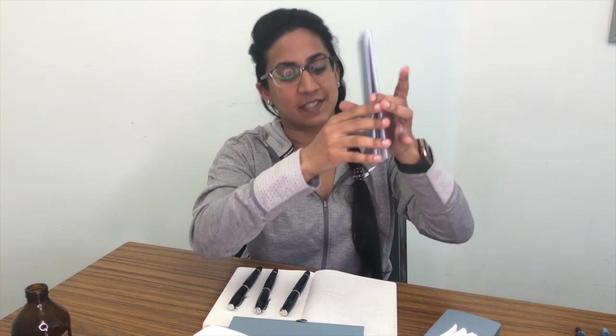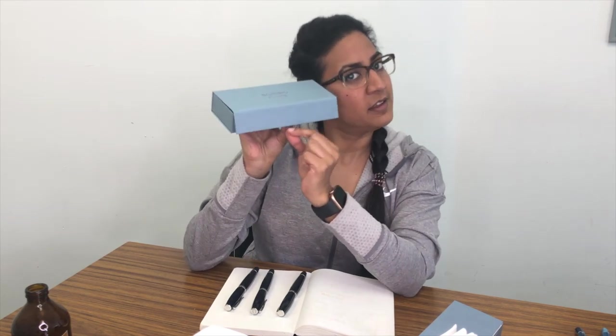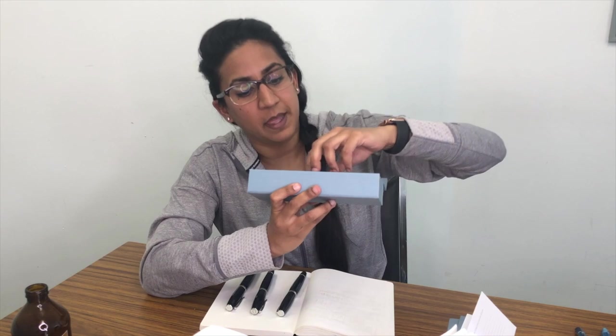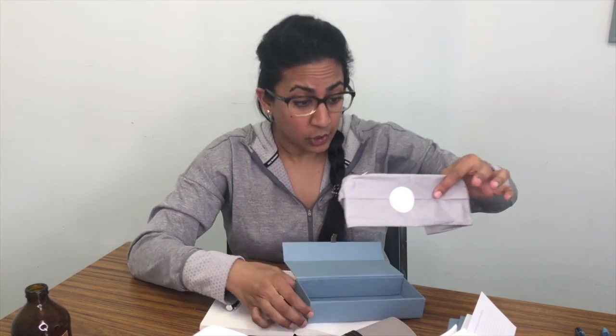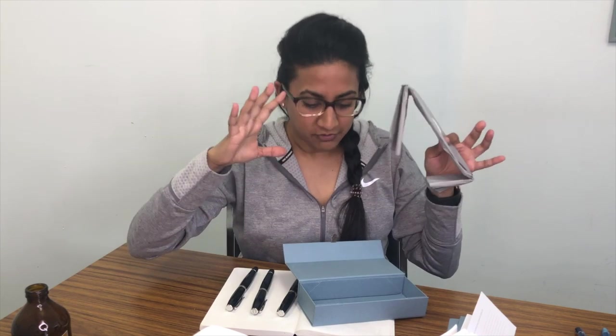Oftentimes you get a big catalog of every pen the company makes and you're like, what am I gonna do with this? This is actually useful information. Next up we have the actual box, which is a cute powdery sky blue thing. It's magnetic with a little flap. Inside there's an international guarantee certificate, and the pen is tissue-wrapped with a little sticker. There is very little here that can't be recycled or reused - thank you, Scribo.